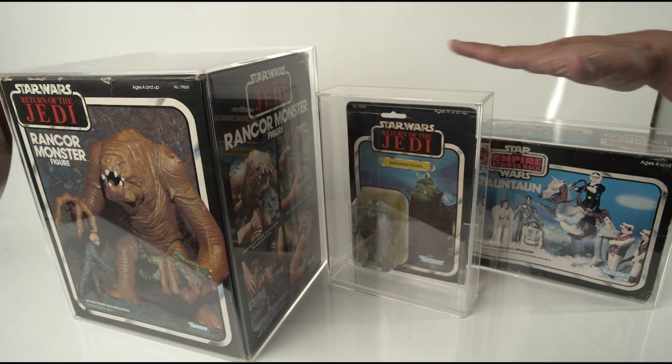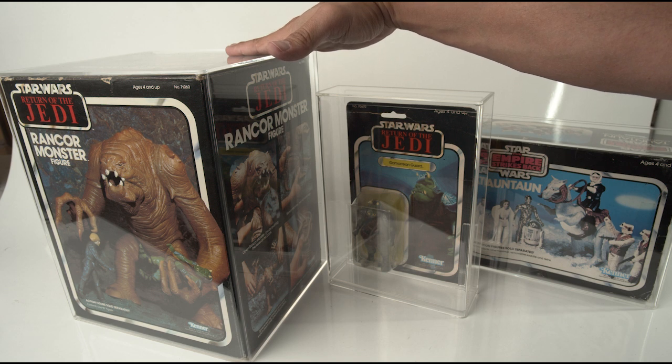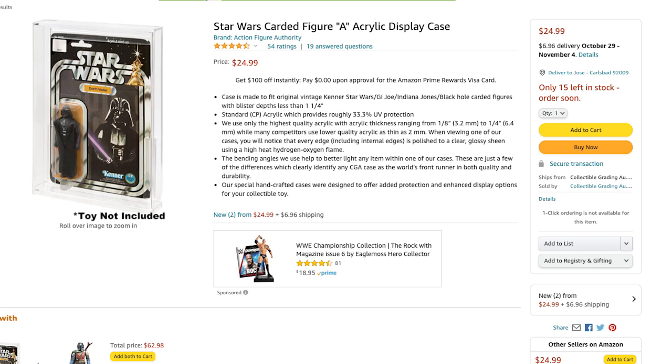We got all of these from Ian's Displays, so go ahead and check out that website — the link is in the description. There are other acrylic companies out there as well, such as Gonk Toys. I haven't tried them yet but I can't wait to. And there is another site I ordered from on Amazon from Action Figure Authority — that link is also down in the description.